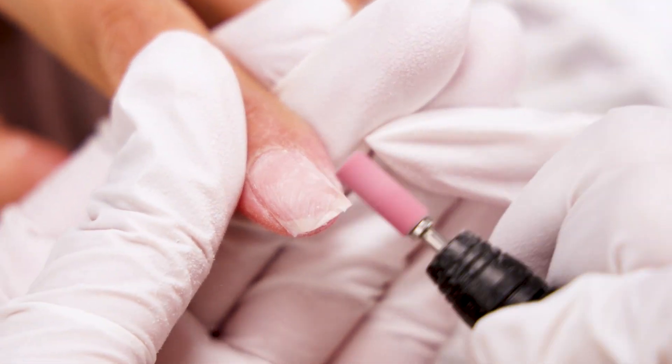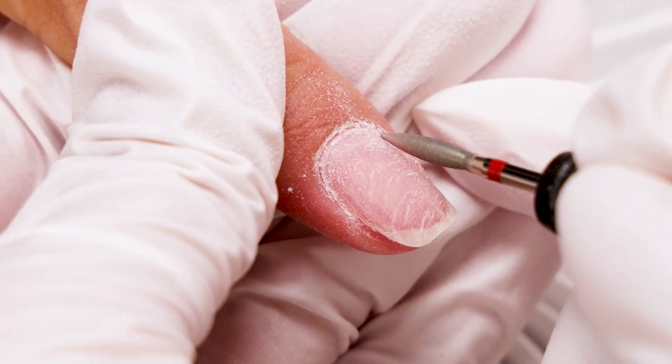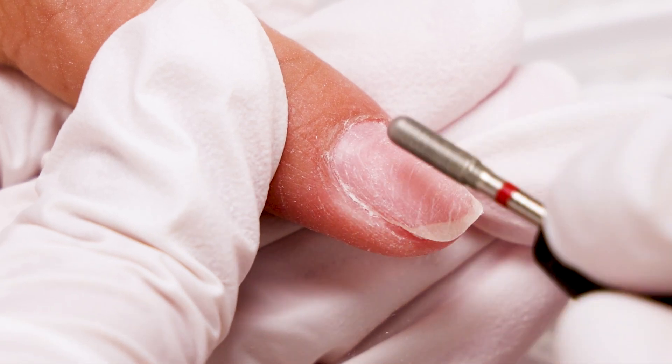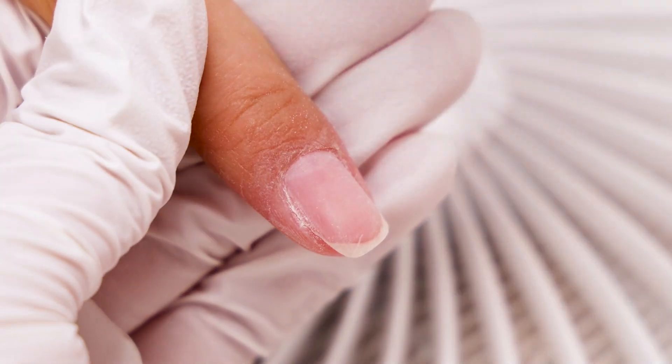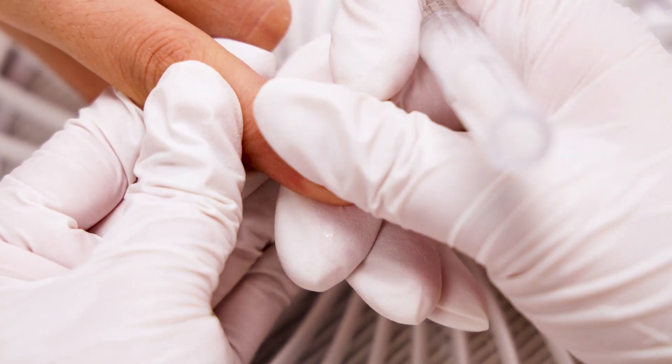Make sure the remaining acrylic is removed. Finally, shape the nail with a file and clean the cuticle. Buff your nails, apply cuticle oil, and the removal is done.